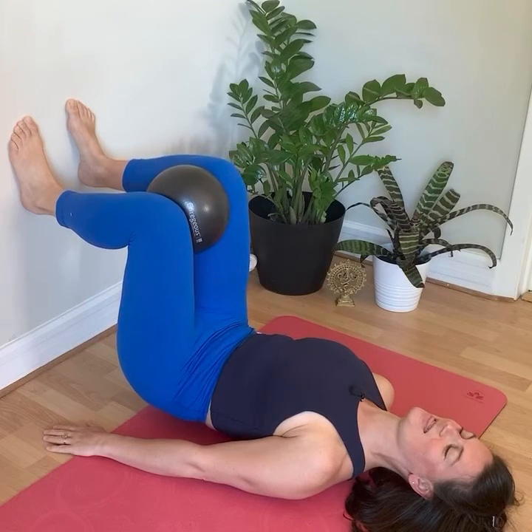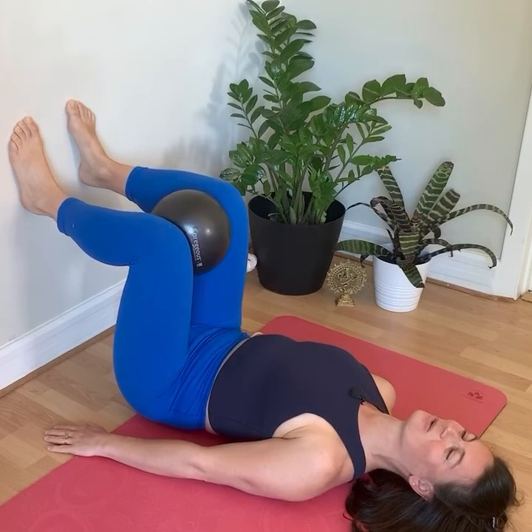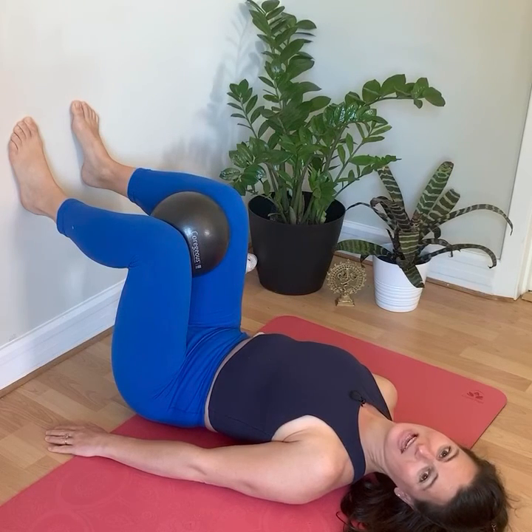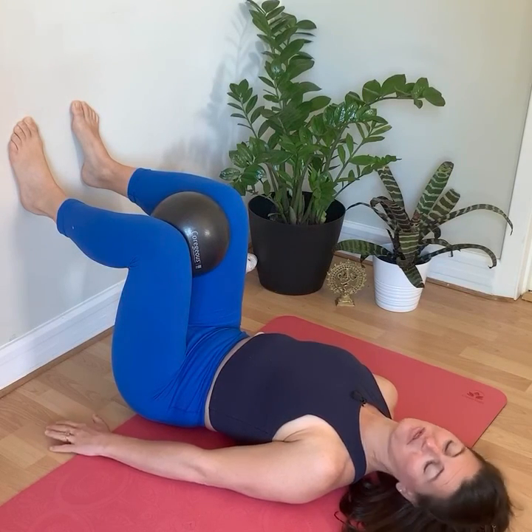And then lowering down all the way, release. Repeat that five times, each repetition for five breaths. Take care.